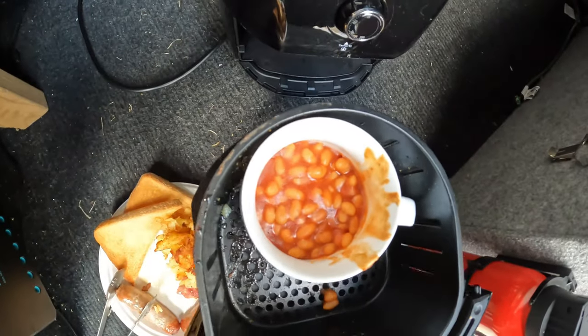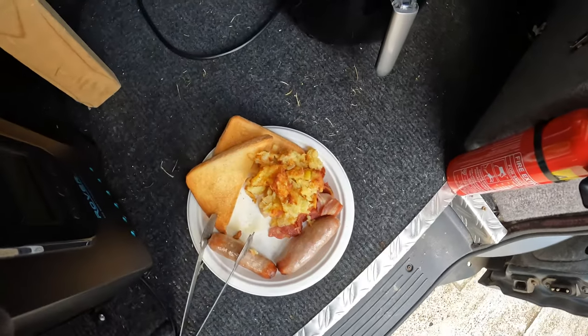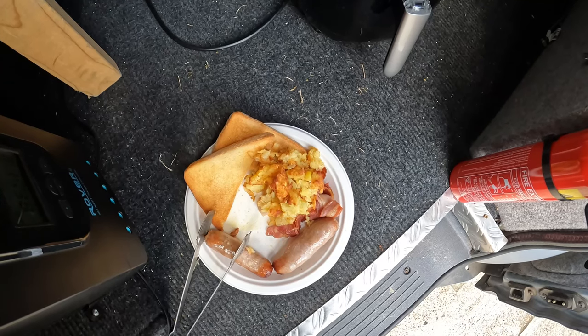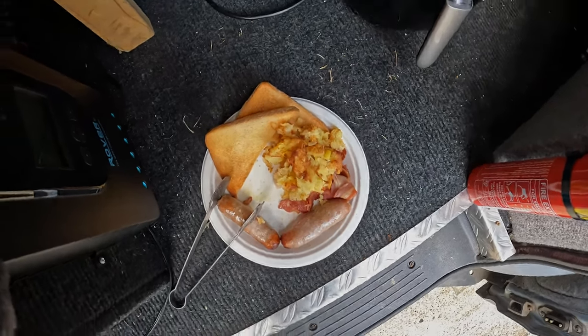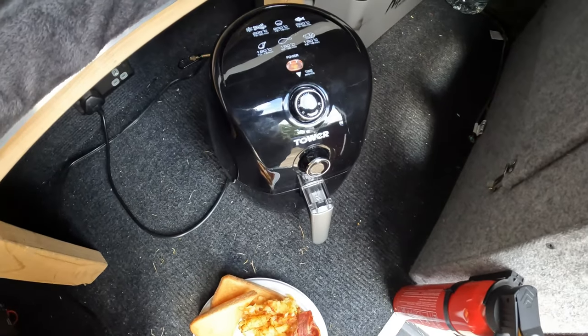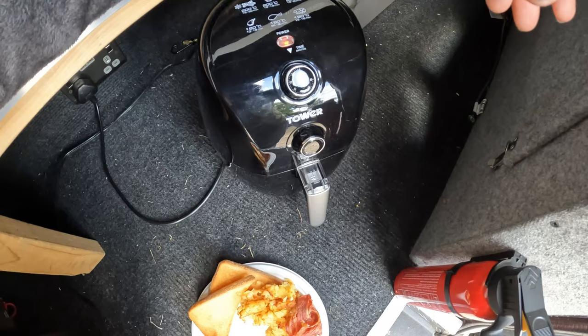The beans aren't boiling but they're going to be quite warm and warm enough to eat. We'll let the timer do its thing and then pour them out and see if they're still cold — they shouldn't be. Let's get ready for the bing — the beans will have had five minutes to cook and I'll see if I can get them out without burning myself.